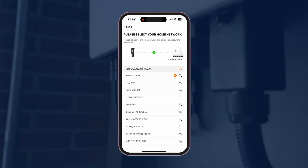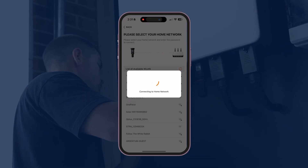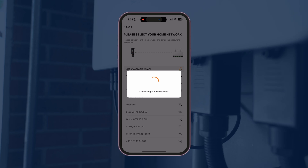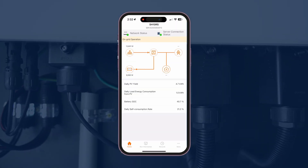Once you've found your Wi-Fi, hit the Wi-Fi name and put in your details. You should then be able to go back to the home screen and see what your solar is producing, and if you've got a battery, whether it's charging and what your house is consuming.